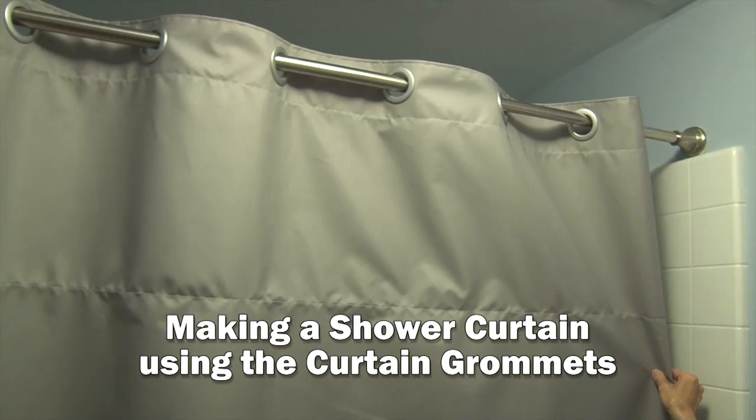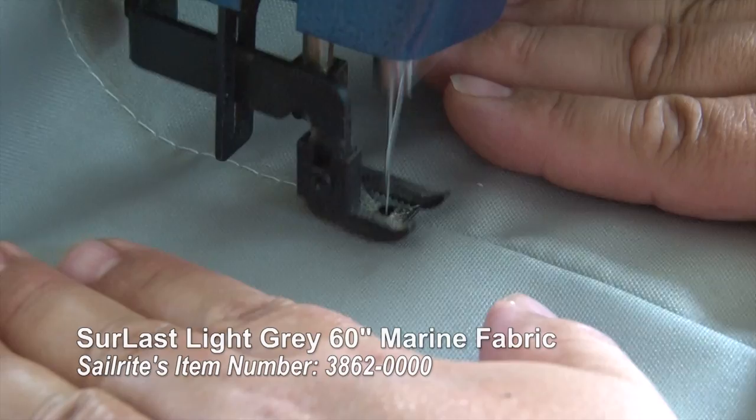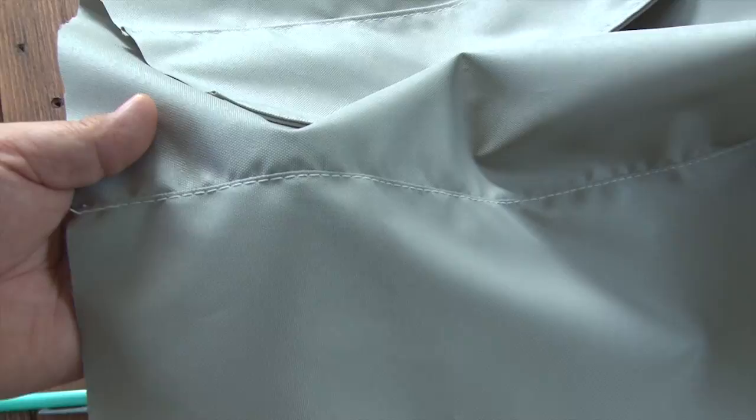This video is brought to you by Sailrite. In this video we're going to make a shower curtain out of sure-last fabric and we're also going to use the large curtain grommets. Since our curtain needs to be 75 inches high and the material is only 60 inches, we're going to add a panel to the top portion of the curtain to extend its height.